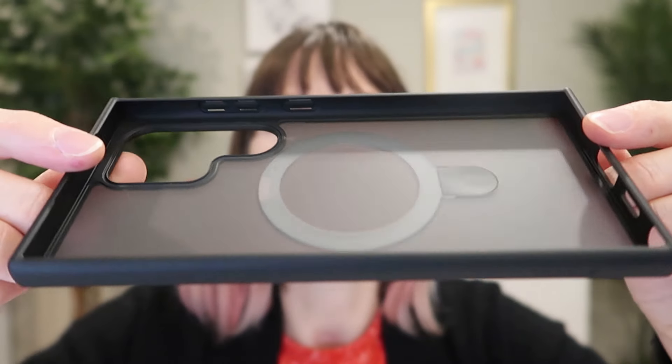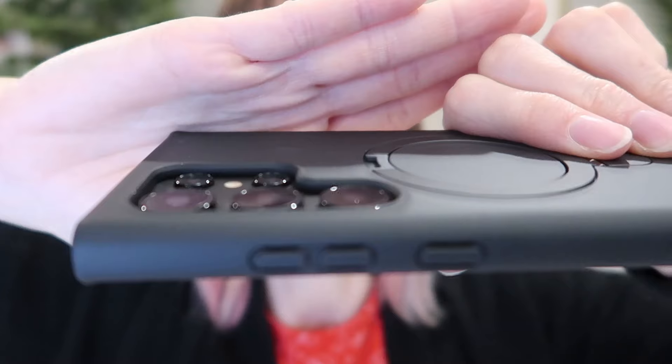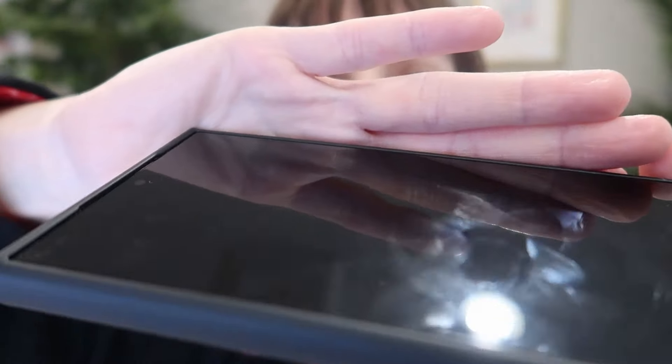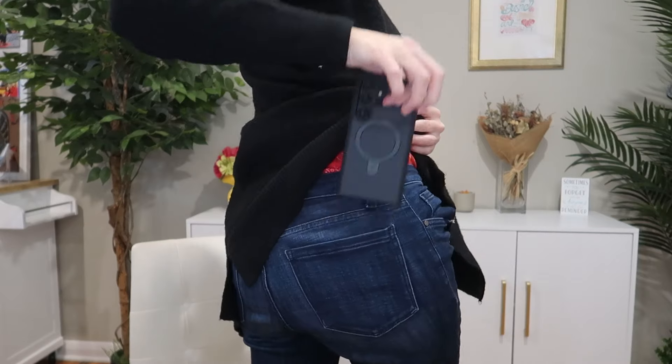This case has 360 degree air cushions. The buttons are covered, matching the nice frame. The port, speaker, and S Pen slot are open. It's got a two millimeter bezel to protect the camera lenses and 1.2 millimeters over your screen. It is nice and slim, going in and out of that back pocket with ease.